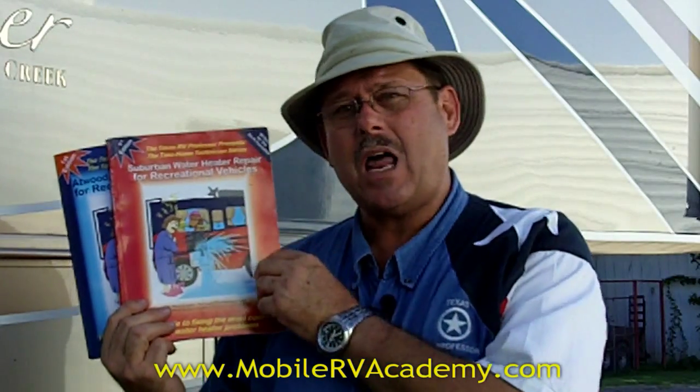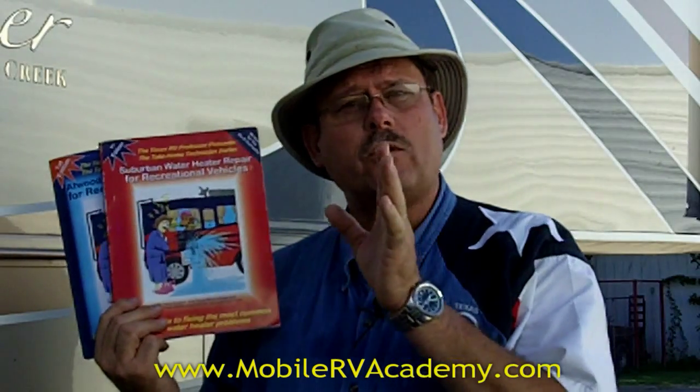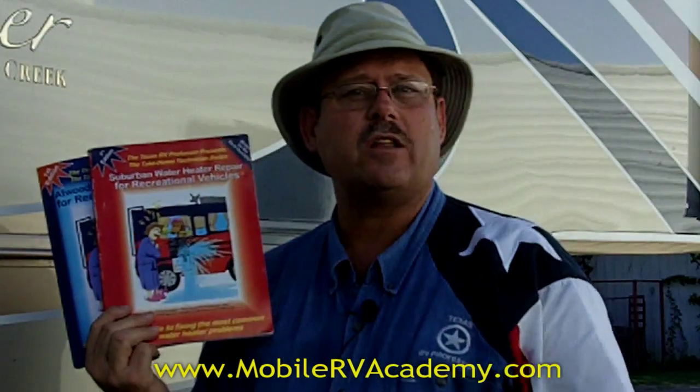And that's what I have done. As a college instructor, I understood the importance when I trained technicians to walk them through step by step in the diagnostic and troubleshooting procedures. And that's what I have done in these books.